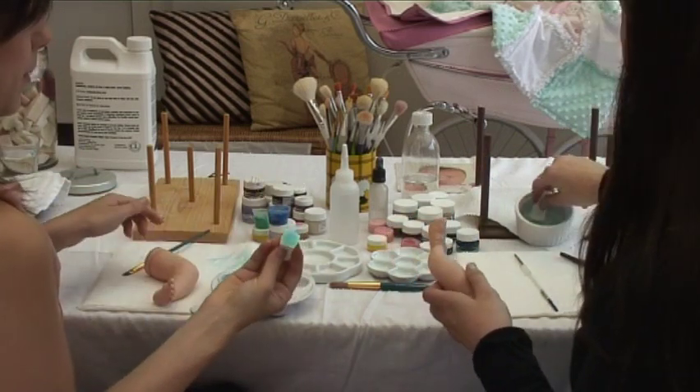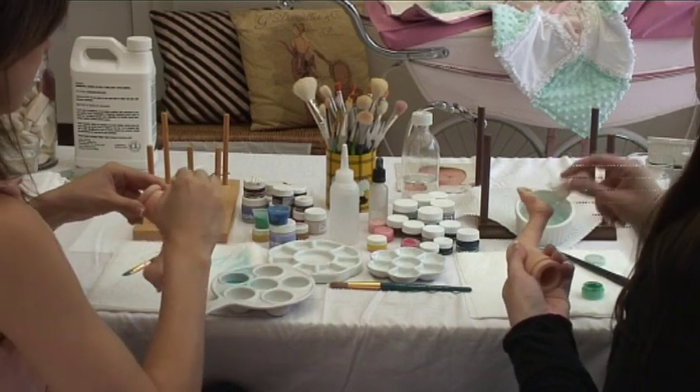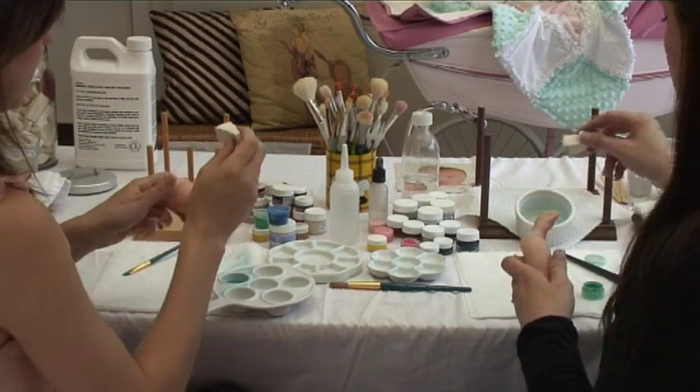What I do is I put the paint onto my sponge with a paintbrush, and then just dab, dab, dab all over.